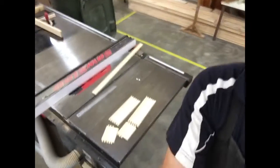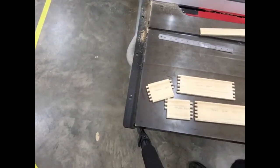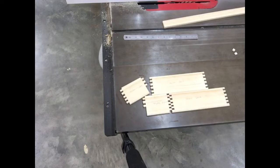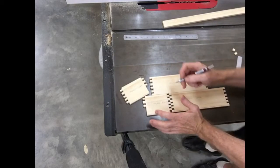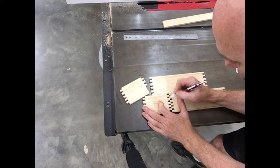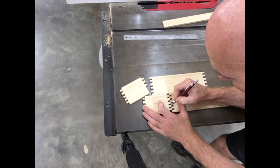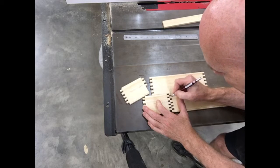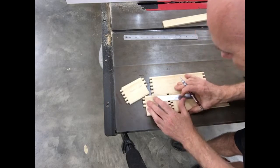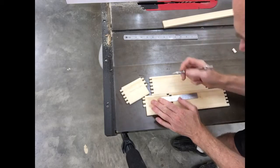Now we need to do this quite methodically, so better come down and have a closer look. We need to essentially line these up and then with our pencil we're going to need to mark out which ones actually need to be trimmed. So basically if the two pieces are overlapping where the join is, it's not going to fit. You could even put a ruler up against it to basically just redraw that line in between the two pieces, and then go back over to the table saw and shave it.